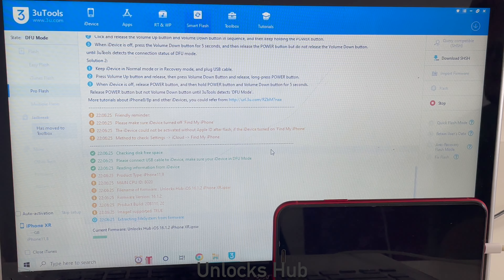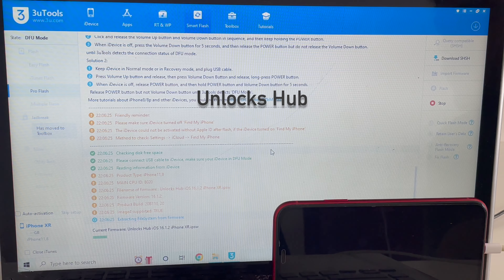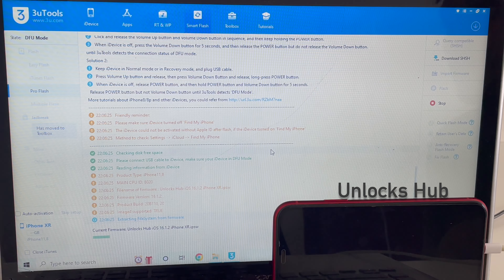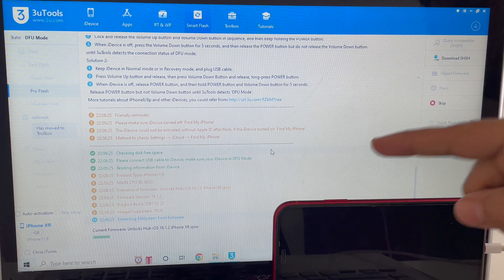Now you can select three modes: Quick Flash, Retain Usage Data, and Add to Inquiry Flash mode. I will be using Retain Users Data so all the Wi-Fi passwords will still be on the phone after the flash is completed. Click on the flash option, click yes, and just wait for the installation to complete.